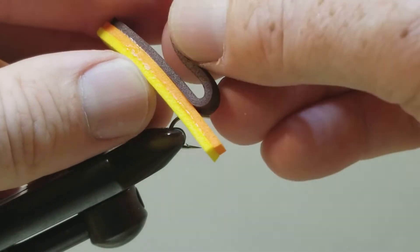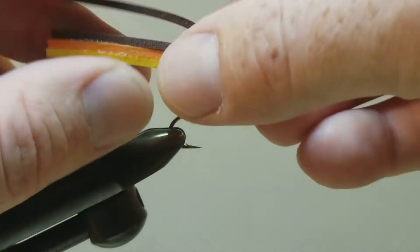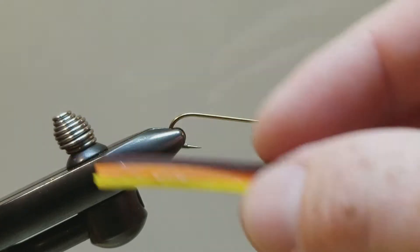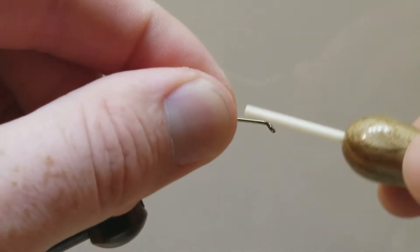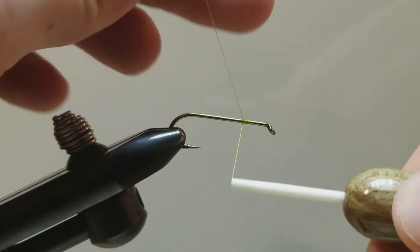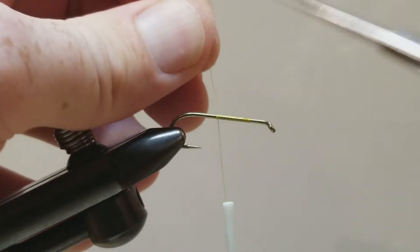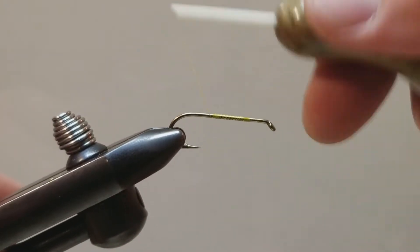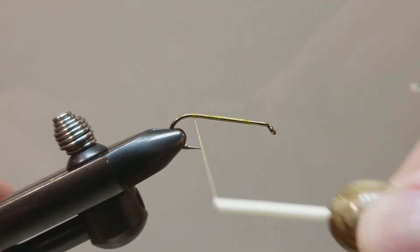And now we still have that available to fold over without having to peel that up. Now that our body is built, we can go ahead and cast on our thread. Like all good flies, this will begin with a single wrap of thread. We are going to start up front and take it all the way to the bend, stop somewhere in the middle, trim off your tag. We don't mind building up a little bit of a thread base on here because that will give our glue something to adhere to.